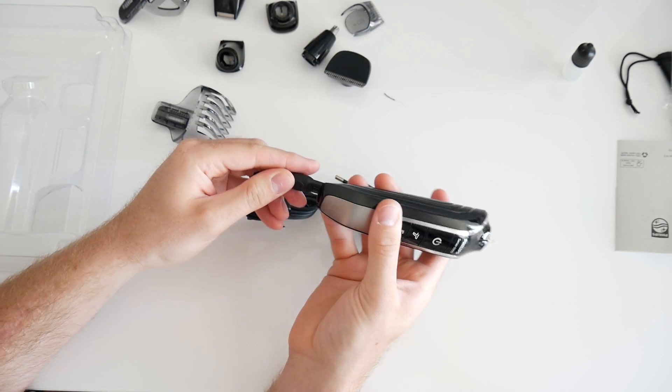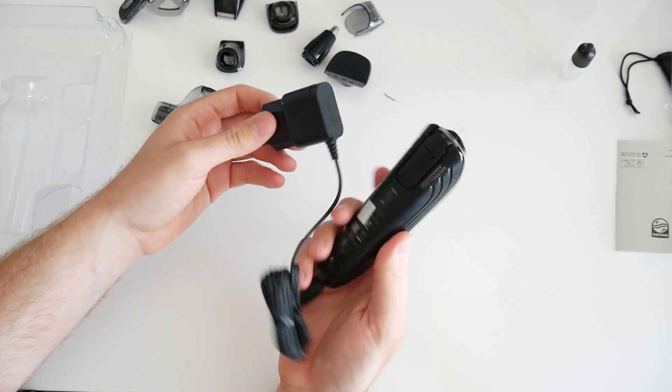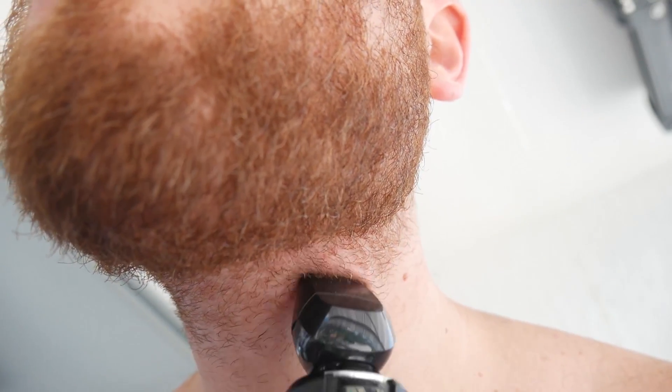The charger that came with the packaging has a 1 and a half meter cable. After testing for one week the Philips Series 5000 multi-groomer and playing around with the 8 tools provided, I am satisfied that the battery lasts as stated on the package — around 50 minutes — and the battery charges fast due to the NiMH battery.